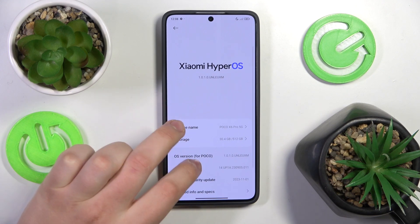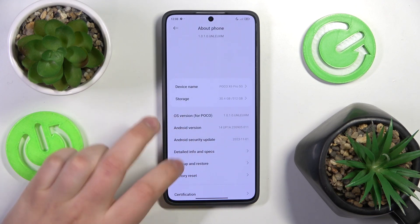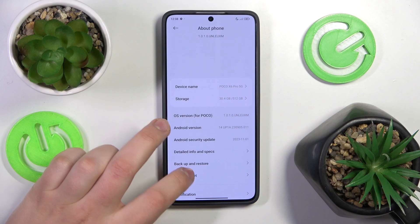Here, enter the About Phone category, scroll this page down, find the Factory Reset field and tap on it.